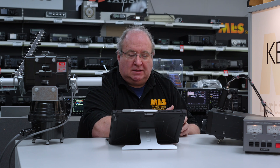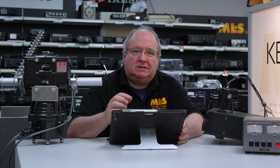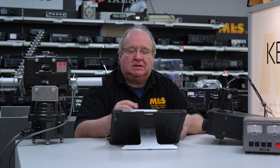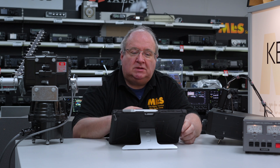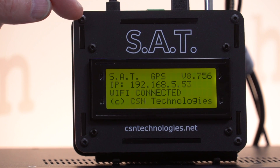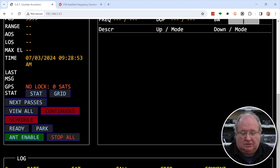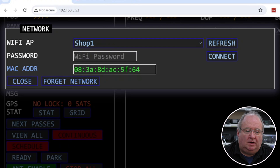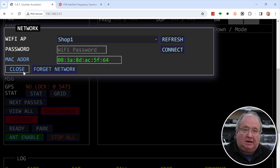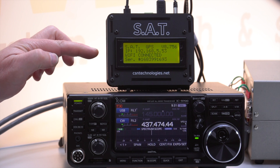Once powered on, it starts to broadcast its own access point and will give you an IP address on the front of the screen. Take your laptop, search for the CSN Technologies access point on Wi-Fi, and connect to it — there'll be no internet connection. Type the displayed IP address into your browser's address bar, and that brings you to the setup page. Then go down to the network section, click on network connection, search for your home Wi-Fi, enter your password, and click connect. The unit will then shut down and reconnect to your home Wi-Fi. Reconnect your laptop to your home Wi-Fi, and the new IP address displayed on the front of the screen will take you straight back to this page.